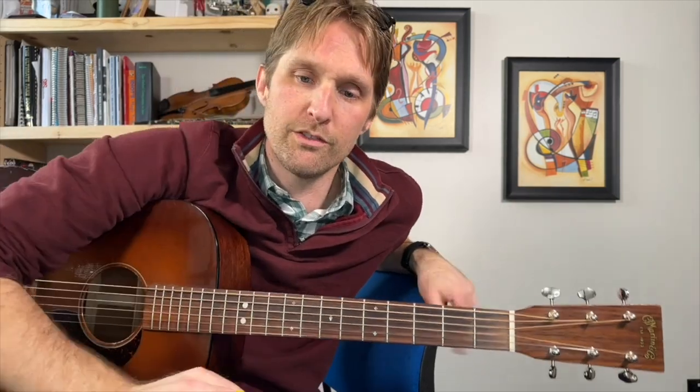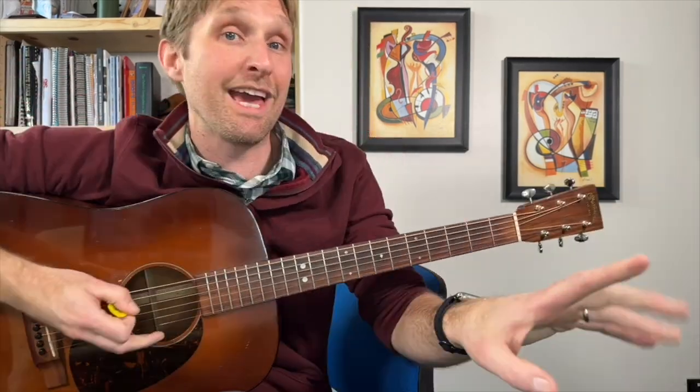If you don't want to use an electronic tuner or an app, there are some other ways. One, you can tune to a piano or a pitch pipe — this is quite a bit harder. If you have a piano and you play an E note, then play your E string, those should match up. They don't sound exactly the same, but the pitch should line up. What you want to listen for is this pulsing sound. If it's out of tune you'll hear a wow, wow, wow pulsing sound. As you get closer to in tune, that pulsing slows down. As you get further out of tune, the pulsing speeds up. You want to get it to line up exactly.